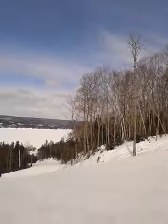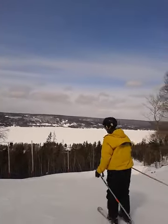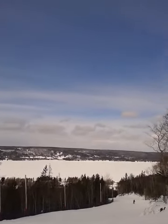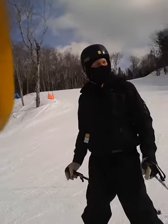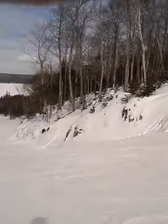Oh yeah. Here it looks like it's really steep, but I kind of pick up a little speed here because you'll end up stopping at the bottom of this one.